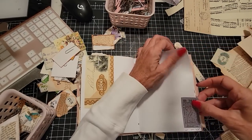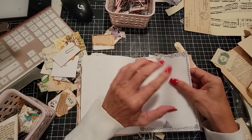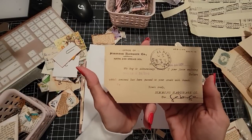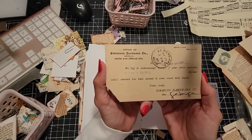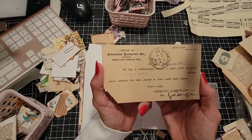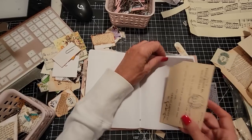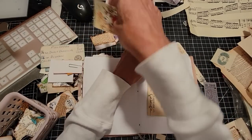Oh, we have this cute little ticket — maybe I'll put you down here. No, skip that page. I like this: maybe I'll leave this blank because I like the space it shows. But this deserves its own page — from 1928, Simmons Hardware Company. 'We beg to acknowledge receipt of your favor and closing $20, which amount has been passed to your credit with thanks.' Thanks for paying your bill, for gosh sakes.